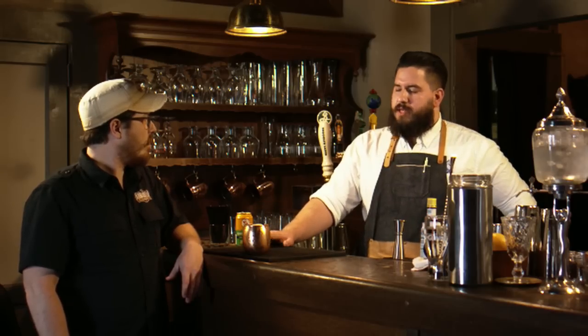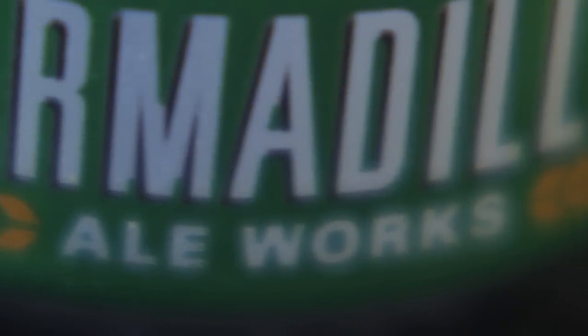And of course you need some citrus. We didn't want to put too much grapefruit in there — we want to let the grapefruit shine from the beer. And then we just topped it off with the Greenbelt, keeping it local.